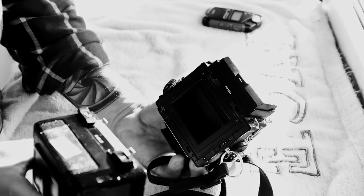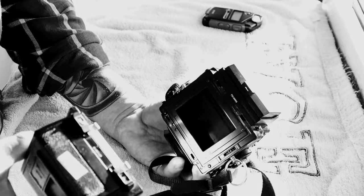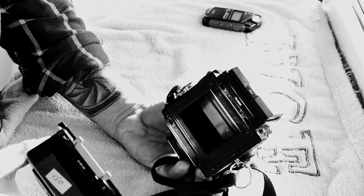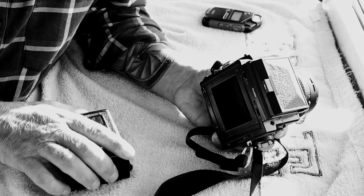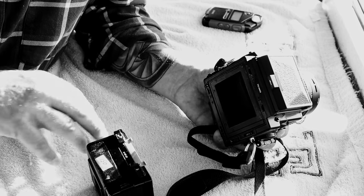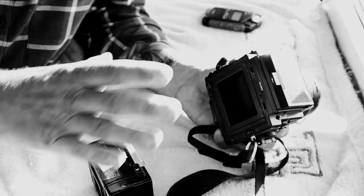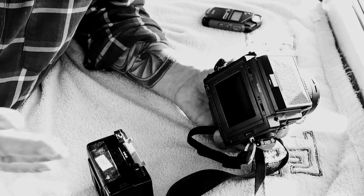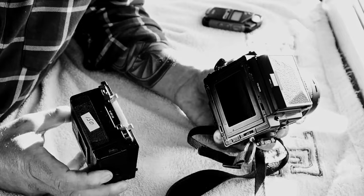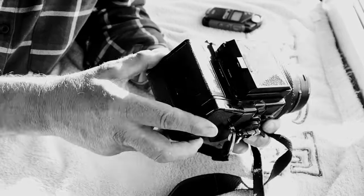The beauty of this system is that back in the day I had three or four different backs pre-loaded with film. When shooting a wedding I'd just slot them on instead of going through all the rigmarole of loading film on location. You could have color film in one back, black and white in another, different speed film in a third — and just swap them as needed. Unfortunately right now I've only got the one back, which is quite frustrating. I will be buying a second back for sure.